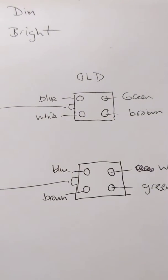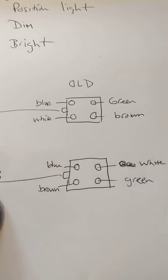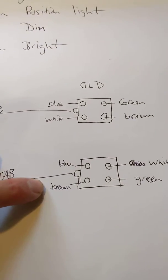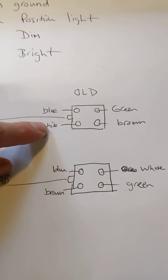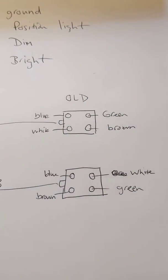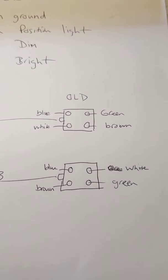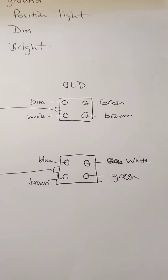This is coming from the headlight side. Here's what you need to switch around: blue stays blue, white is going to go to brown, and then green to white. There you go — hopefully that helps.